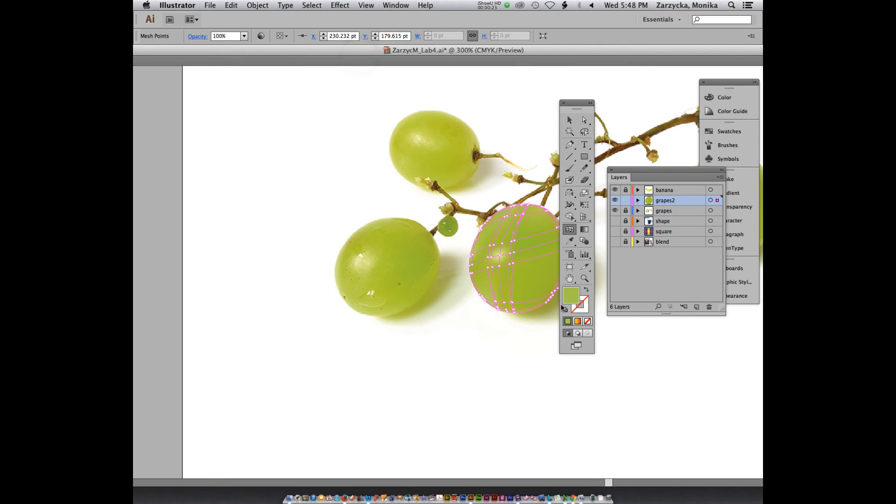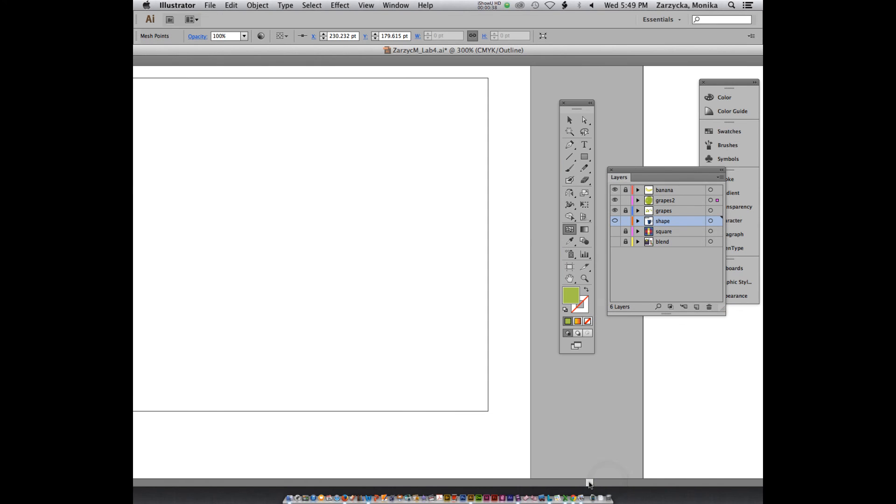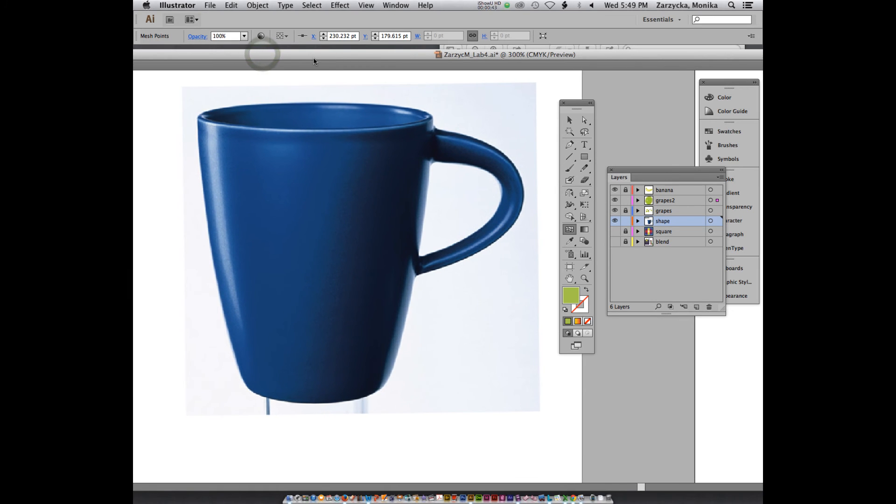Now let's go ahead. Make sure you save it, unlock your layer — the shape layer called 'shape' — to make it visible. Click on the shape layer, toggle visibility back on for this one, and what you're going to do next is create a new layer right on top of it. Name it 'cup' — a descriptive name that's what it is.